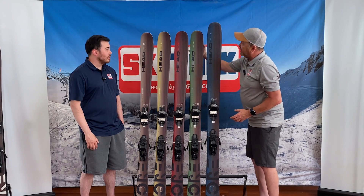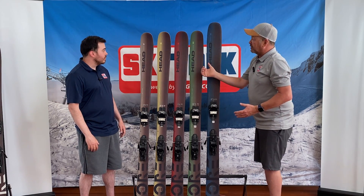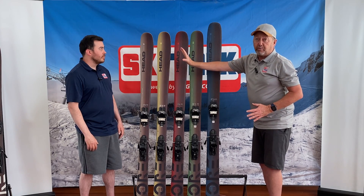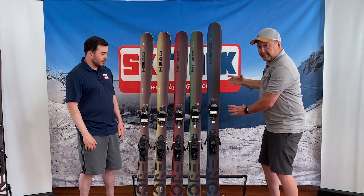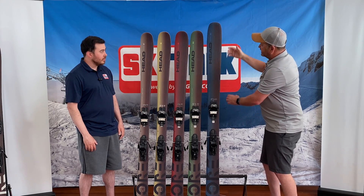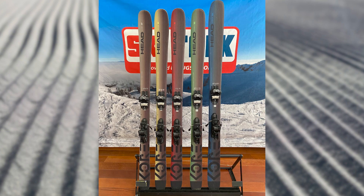So here we can see — this is definitely more of a traditional shape at the tip, going more toward hard snow this way, and a little more soft snow as you progress up the line. Imagine the 117 as a bigger version of the 111 — the big brother. So this is again the Head Core collection for men for 2023.